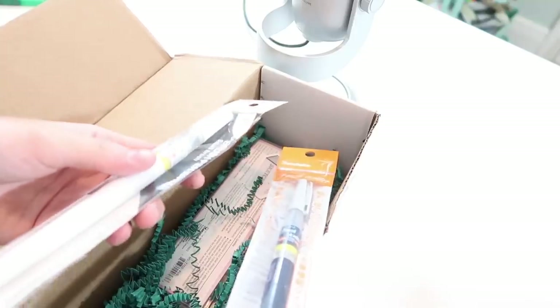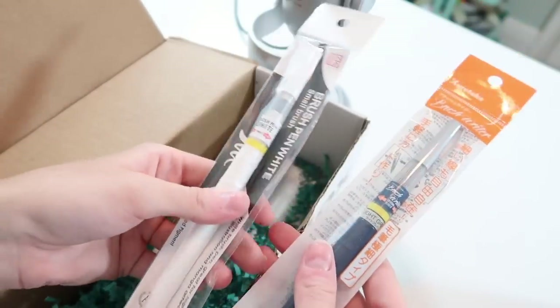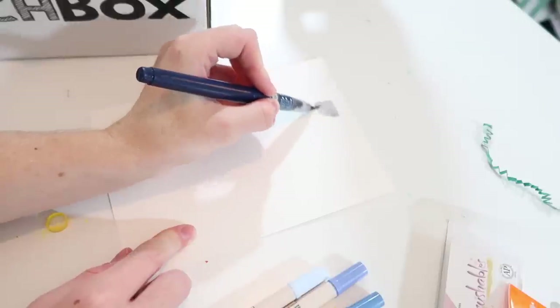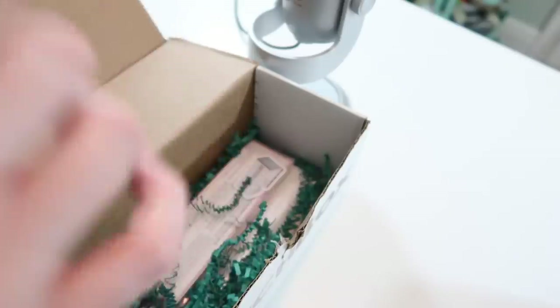I'm gonna start off opening the SketchBox — it's got a nice little llama on the front. This stuff was actually very similar to what was in my SketchBox when I opened one back in August of last year. They have these kind of pen things — a brush pen in white and a brush pen in grey. I'm not really a fan of these because they're not art supplies I tend to use all that much, but they're cool.